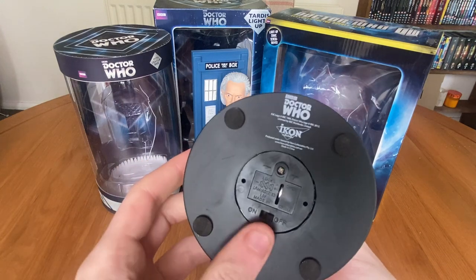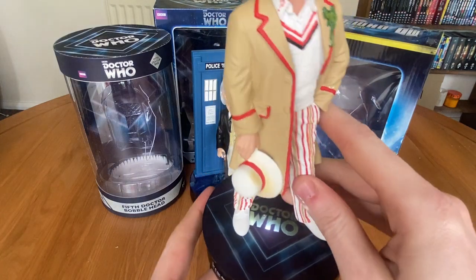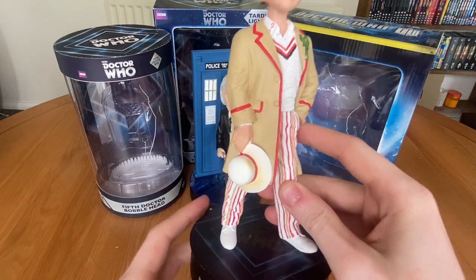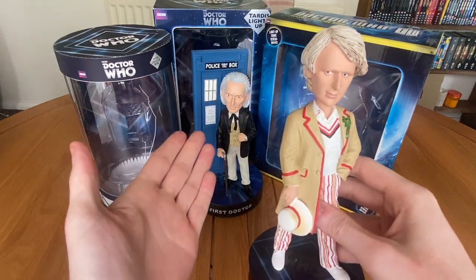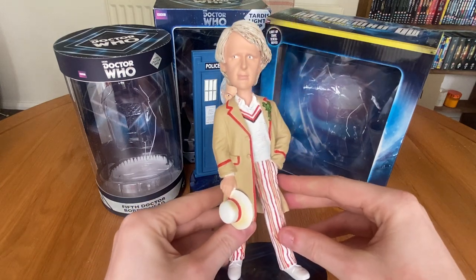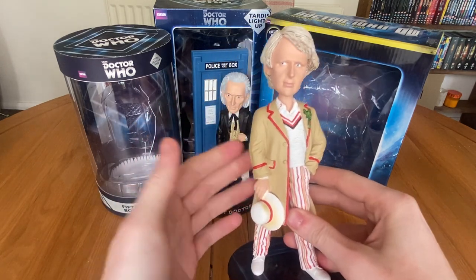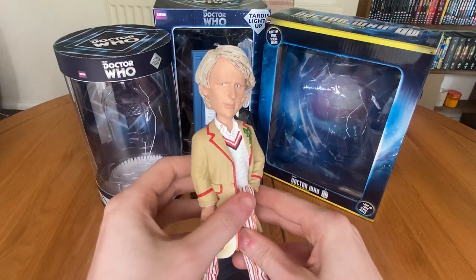Strangely, this one does have batteries in it, and as it turns out the stand lights up — which is pretty cool, I didn't expect that. I would have had this as my favourite, but I feel like the First Doctor just has that extra kick to it. But this is still a very, very cool, very nice statue. The head does bobble a bit more than the First Doctor's, I think because it's not limited by having a structure right behind the head.